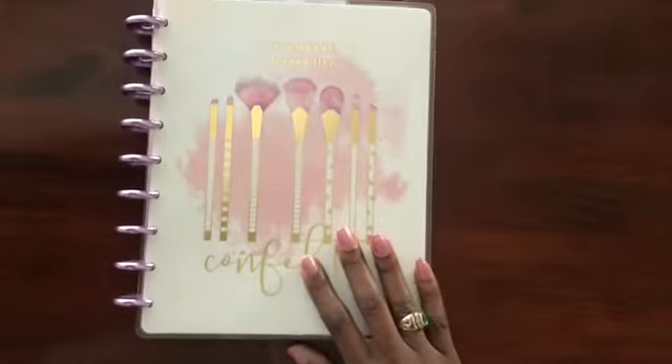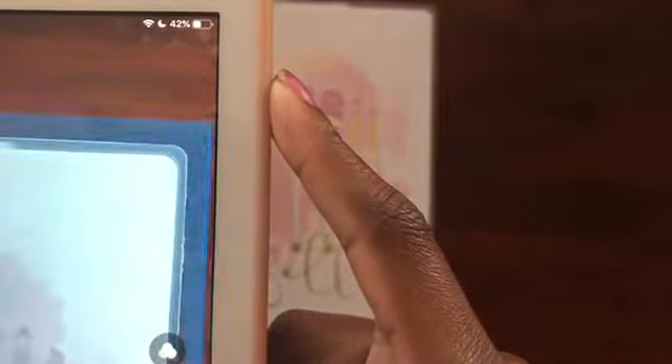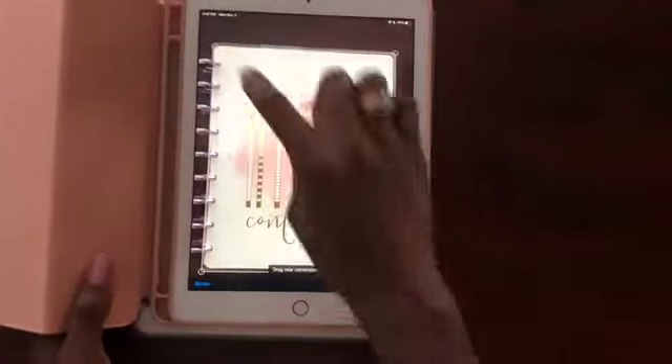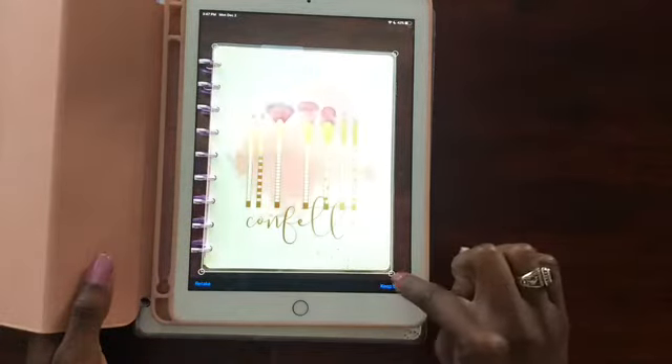So with your planner in range, the good thing about GoodNotes is that you'll see that blue — that's the scanning capability helping you out. If it doesn't line up accurately, that's okay. What you want to pay attention to is those circled corners; you want to line those up with the corners of your planner or the corner of the page.